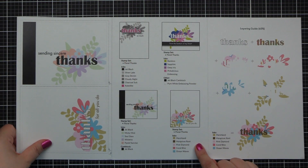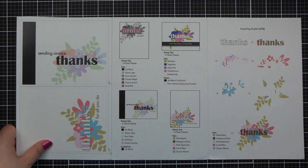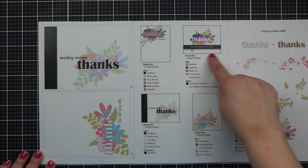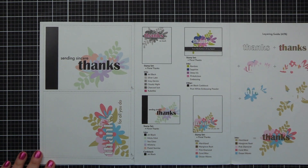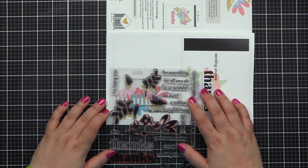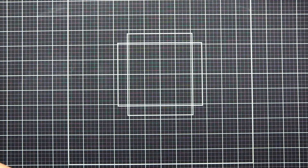Here we have smaller images of the A2 size cards listing the inks used, card stocks, embossing powders, etc. The card we're going to make is up on the top of that black strip — it's similar to that one, just if you need a guide and help. These are A2 sized and they're 100%, so they match the exact size of your stamps. They're a great resource if you're having difficulty with layering.